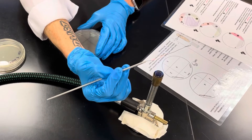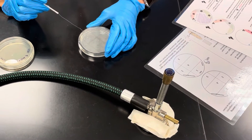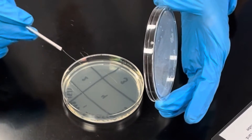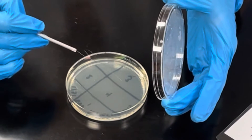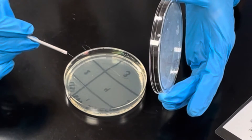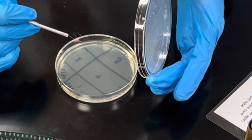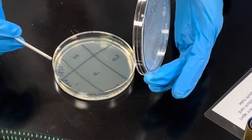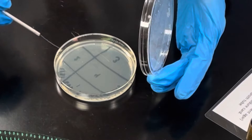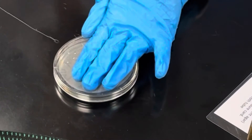Flame from the base to the tip until it glows orange. Now rotate to quadrant four — the money quadrant — where we often get isolation. We do things a little differently here: pull bacteria from quadrant three into quadrant four, but only go into it twice. Make your tight Z — one, two — then streak out using all the remaining real estate of the plate without crossing into quadrant one or back into quadrant three.